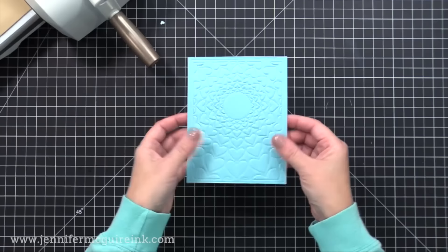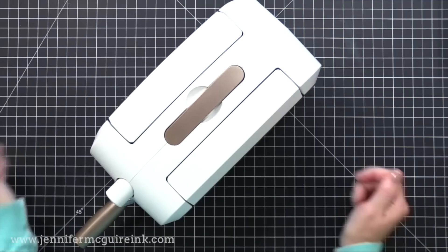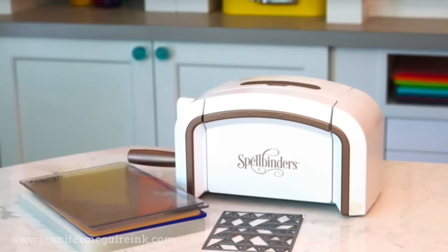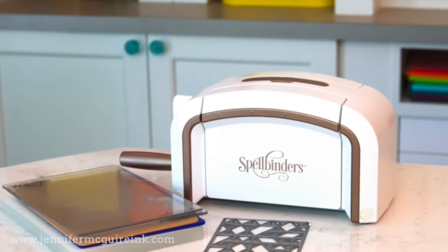So the Spellbinders Platinum 6 is the machine I most recommend that is manual — one you don't plug in, you just turn the crank to do your die cutting. It's high quality, the company has great service, and it holds up over the years. There is a bigger version if you're interested. I don't find any disadvantages to this machine other than having to turn the crank yourself. I also feel it's very important to mention that for the past few years, the Spellbinders company has been incredibly supportive of the industry, designers, and other companies — and you'll get great customer service.